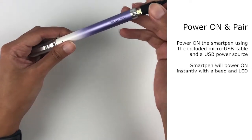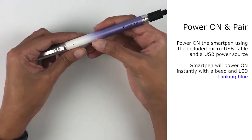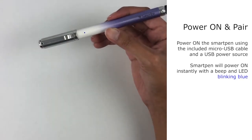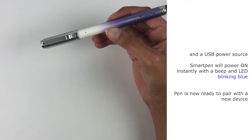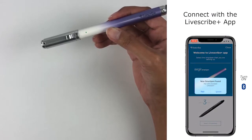Before you start, attach the micro USB cable to power on the Smart Pen. When you do this, and assuming you have switched on your Bluetooth, open the app and the app will instantly pick up the connection.